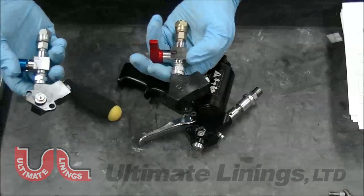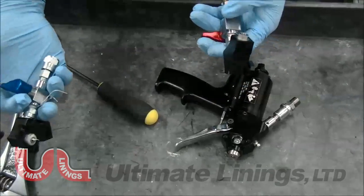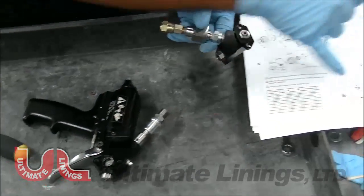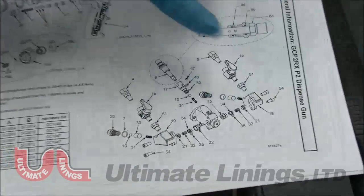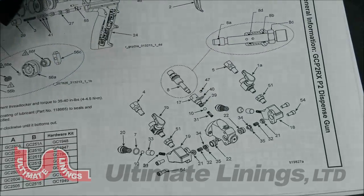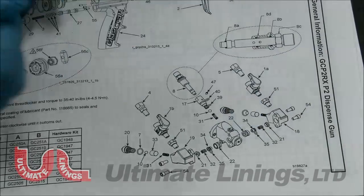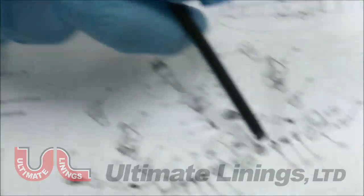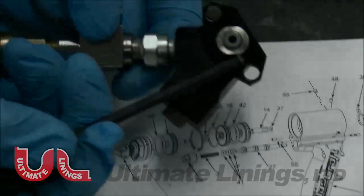This is your B-side block, this is your A-side block. If you take a look at the components, this section is actually this side right here. You have a dowel ring seal, spring, side seal — which is this piece right here. That's an O-ring that's on this piece, and that's your side seal retainer.